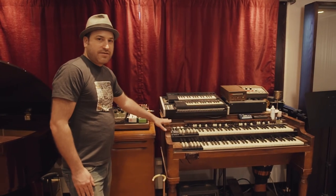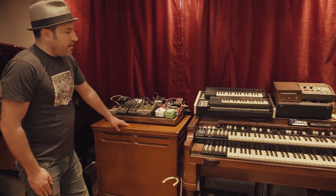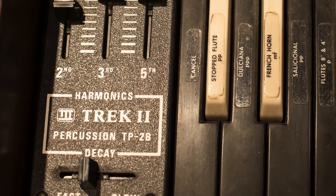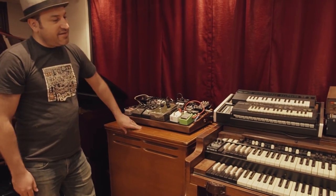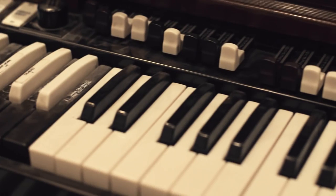Over here we've got our Hammond organ — this is a B2, it's got the Leslie speaker with it. What's cool about this one is someone added a percussion upgrade, so this actually makes it more like a B3. What you get here is the classic Hammond sound with the Leslie speaker, which is very difficult to emulate with anything else.